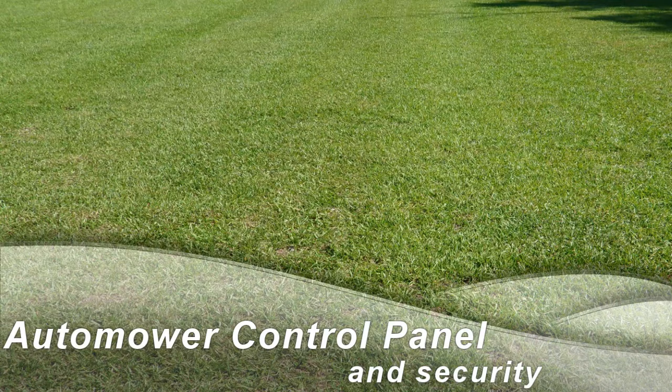Hello! This video is aimed primarily at those who aren't familiar with the auto mower and are perhaps considering buying.